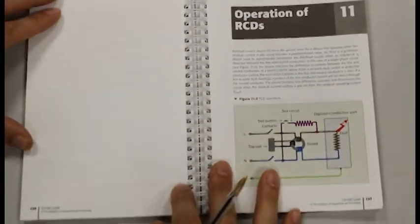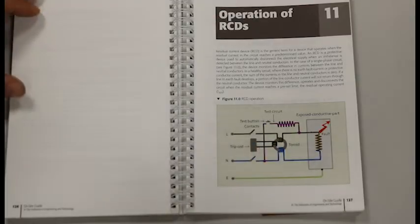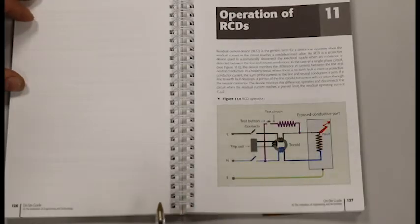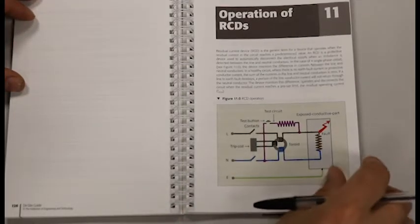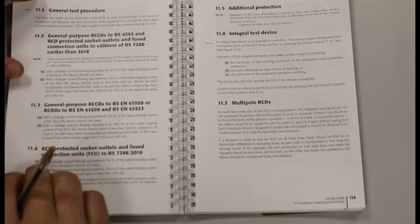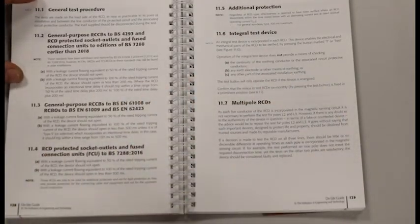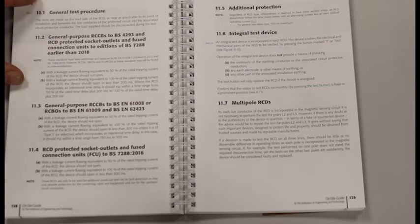If we quickly look at the onsite guide, section 11 covers the operations of RCDs. We have got a picture of how an RCD works, and if we turn the page we have lots of information about RCD tests including the minimum and maximum trip times.